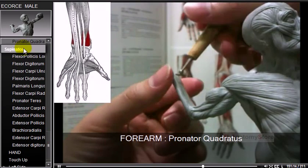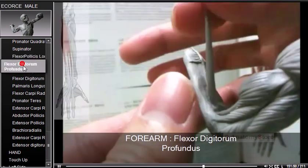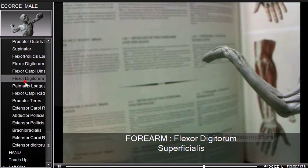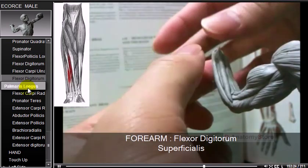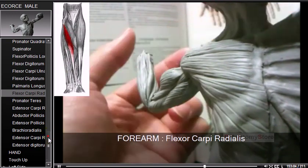For the forearm, the pronator quadratus, supinator, flexor pollicis longus, flexor digitorum profundus, flexor carpi ulnaris, flexor digitorum superficialis, palmaris longus, and flexor carpi radialis are all sculpted.